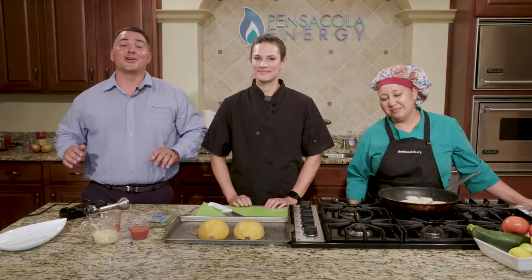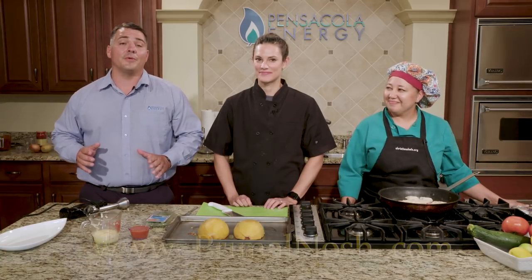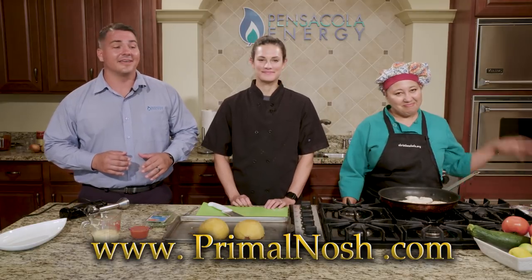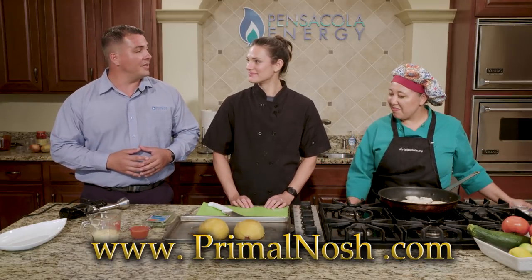Hi, I'm John Scanlon, and this is Coastal Cooking Presents Quick Bites. I'm joined here with some very special guests from Primal Nosh — Chef Diane Hadka and Ellie Updike. Guys, what do you have for us on this episode?